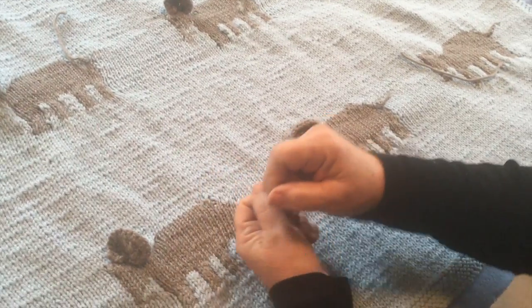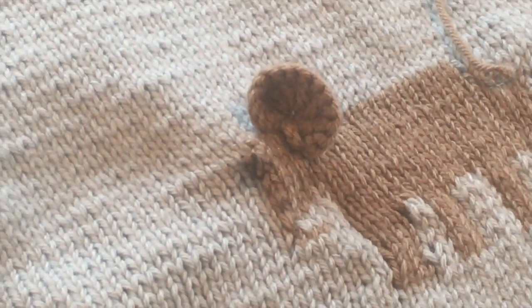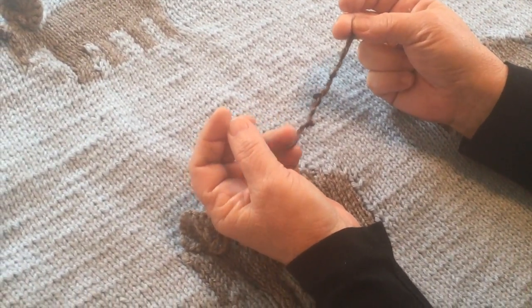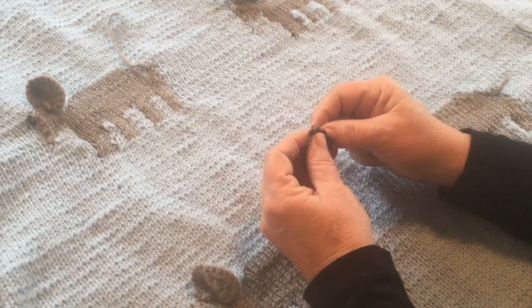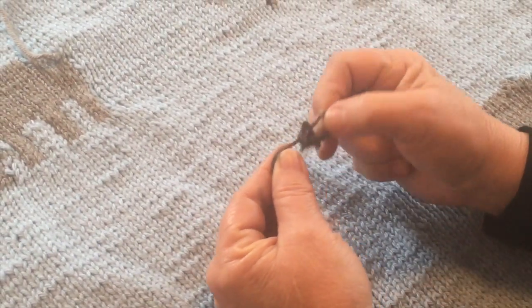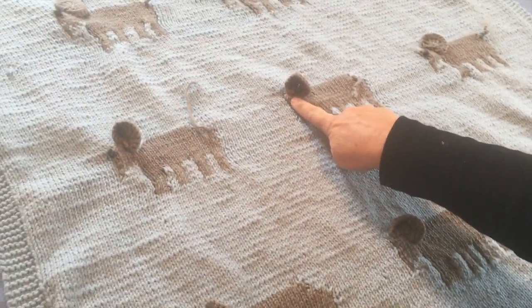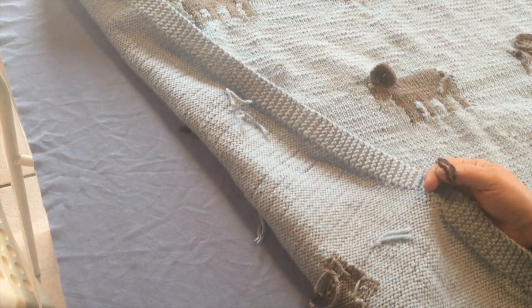Now we're going to work on one of the eyes. We've already made the ear and the tail, but we're going to start in the center with this. What I do is take a scrap piece of Lion's Homespun yarn — because it's kind of bulky and messy — and tie a knot right in the middle to leave good strong ends to go through both layers. I tie it loosely so it'll look like a bigger eye, and tie it twice so it looks like a little eye there. Then we're going to take it and go into the center of our blanket, starting in the center because we're going all the way through to the underneath.